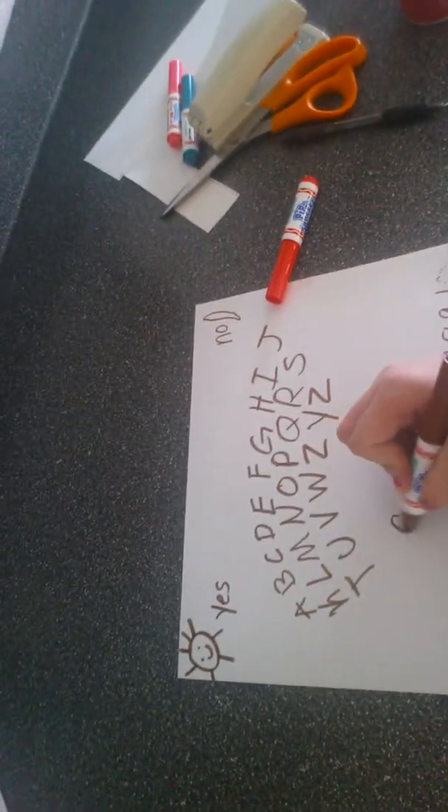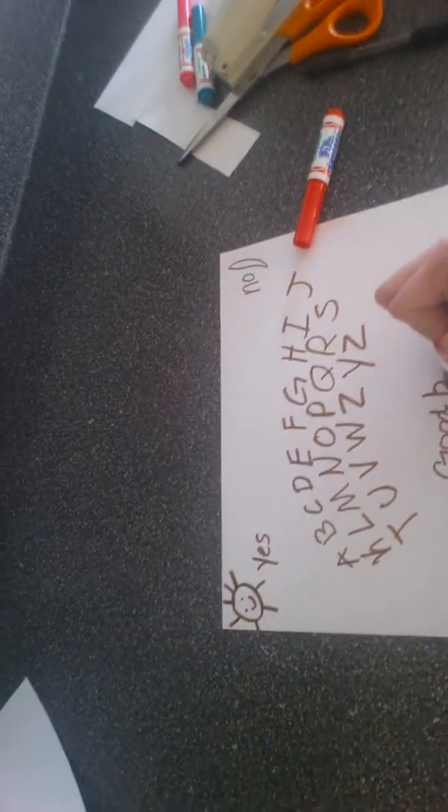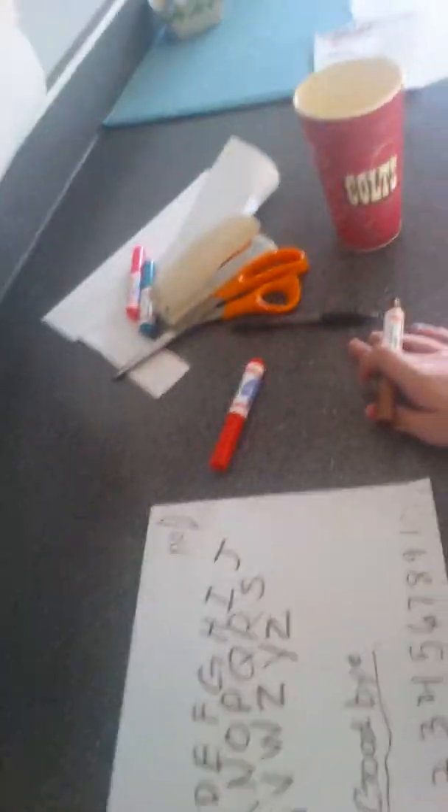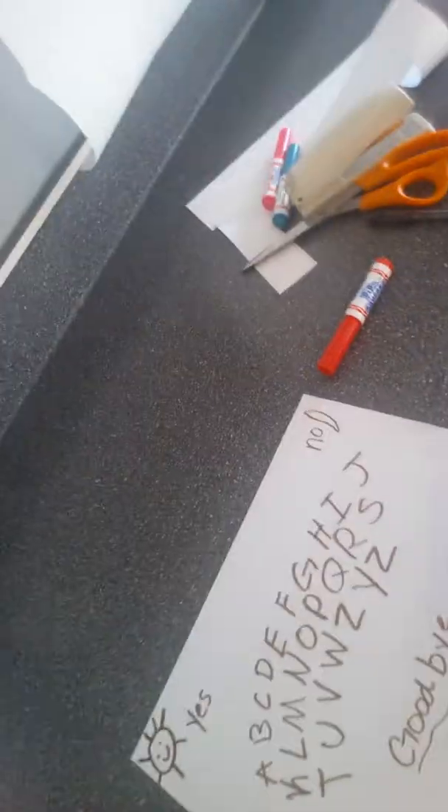And then you're going to write 'goodbye.' Put a line under it. And then draw some pictures in the corner here — it doesn't really have to be that fancy. And then that's your own Ouija board.